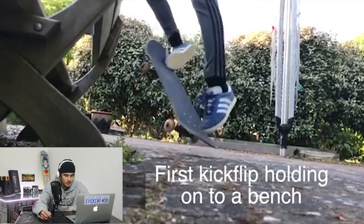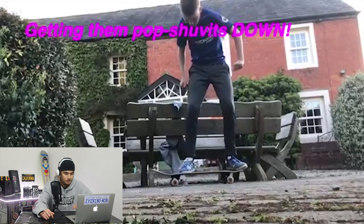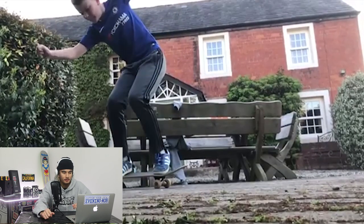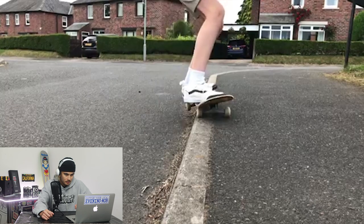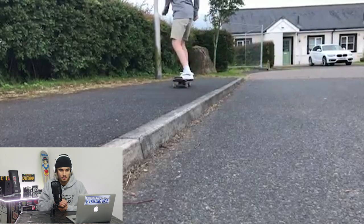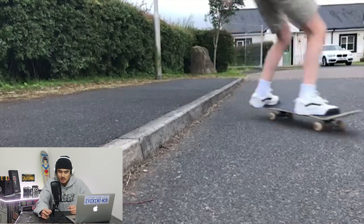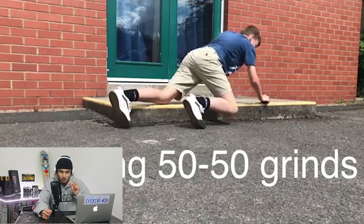First kickflip holding onto a bench — this is a good way to learn flip tricks because you can hold your body in the air while the board rotates. Pop shove — solid man, that was caught in the air with your front foot over the front bolts. Curb skating, learning how to lock in 50-50s. You'd be surprised how much stuff you can learn on a curb. I watched a Chris Cole video and he was talking about skating the curb at the front of his house for years and learning all his tricks on this curb. Chris Cole is a heavy hitting name in skateboarding and he learnt most of his tricks on a curb.